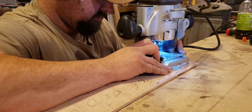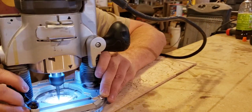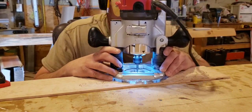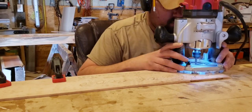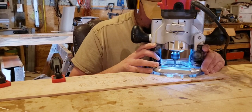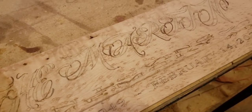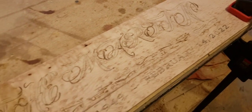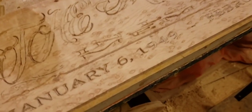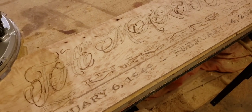I really recommend doing this if it's something you think you might be interested in. Just get a scrap piece of wood and doodle. I actually just took a pencil, wrote my name on a piece of wood, then used a router with a quarter or eighth inch bit and just went to town — experimenting with straight lines, curves, and cursive. Once you get a feel for how the router moves in different directions with the wood grain, you start to get a feel for it over time.